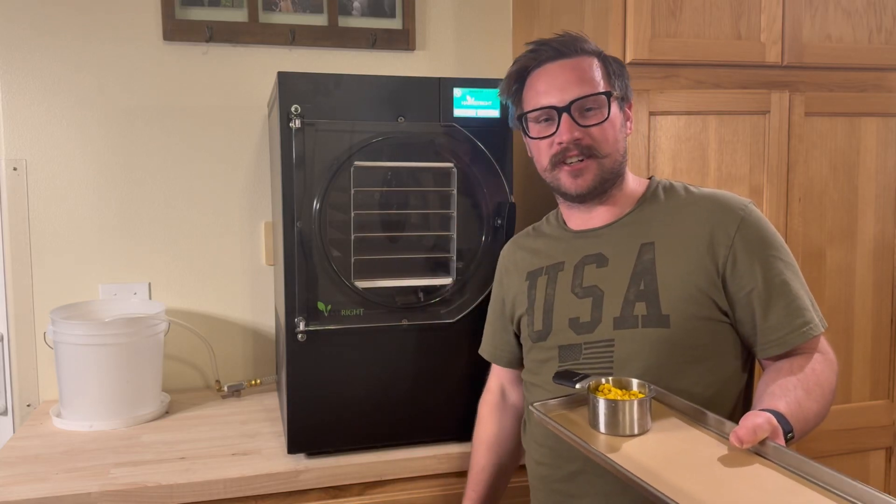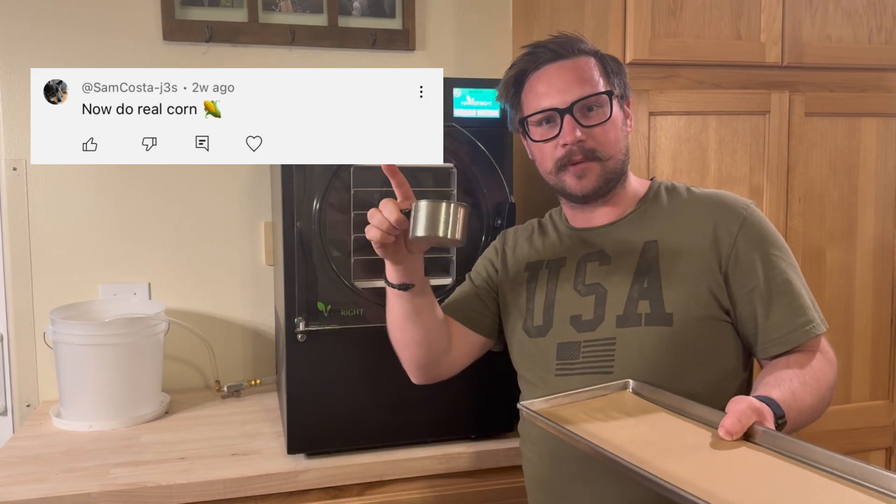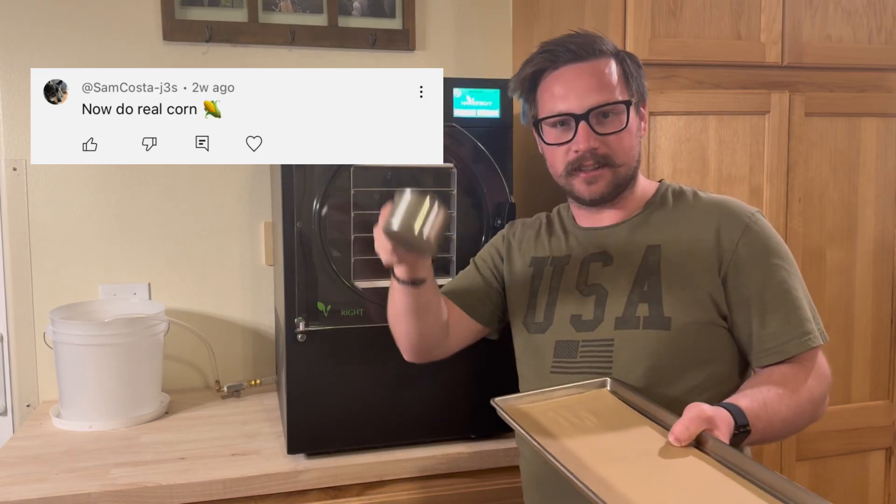Welcome to episode 2 of Will It Freeze Dry, where I take your suggestions and put them in my freeze dryer. Last week Sam Costa suggested I do corn. Let's get it in.